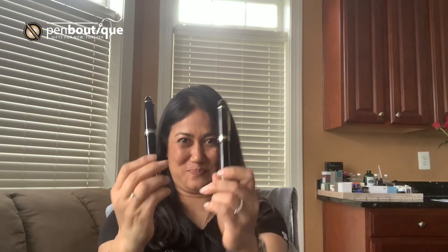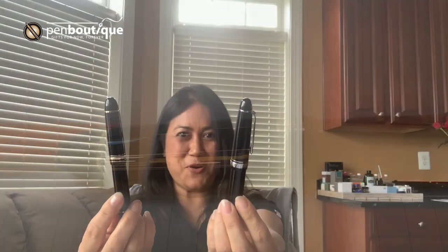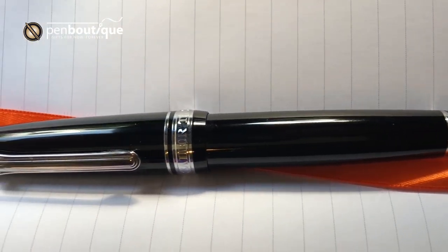Hello everyone, this is Lina from Pen Boutique. I'm here with two King Kong of pens. The first one is a 149 Mont Blanc fountain pen from Germany. The second one is Sailor King of Pen from Japan. Let the battle begin.